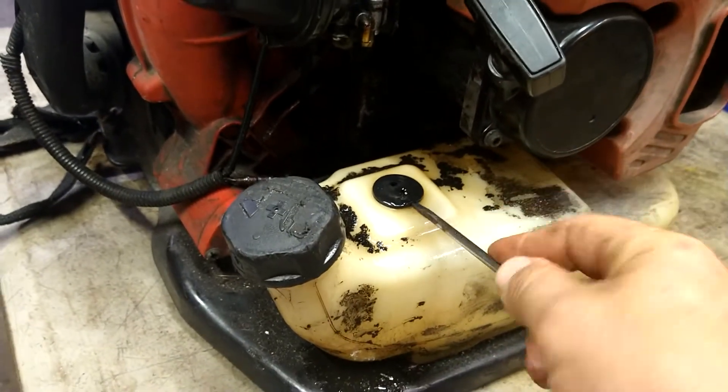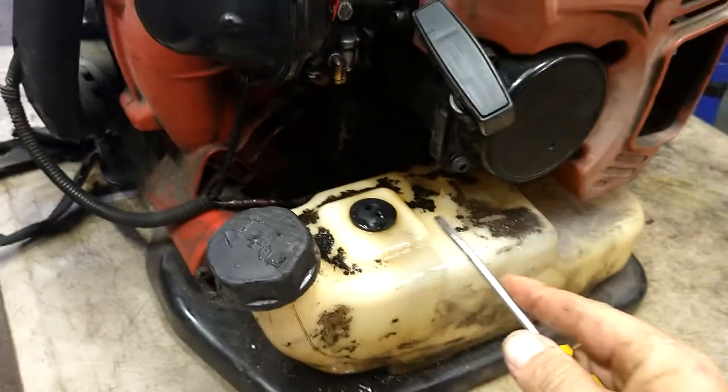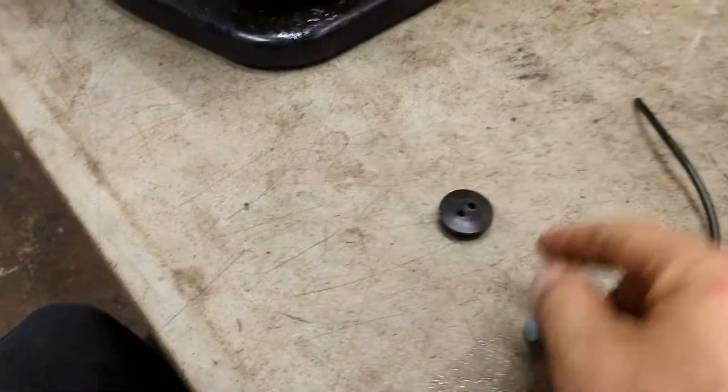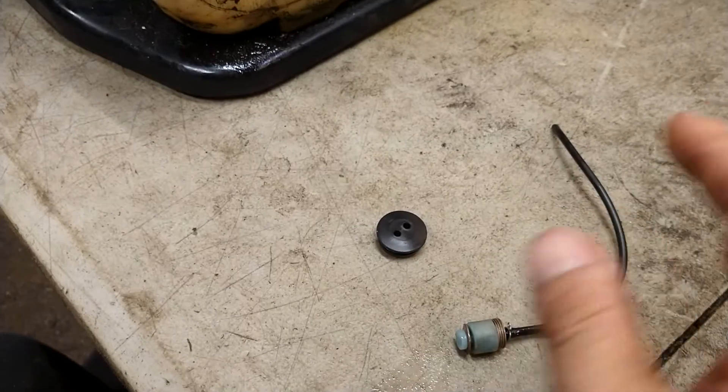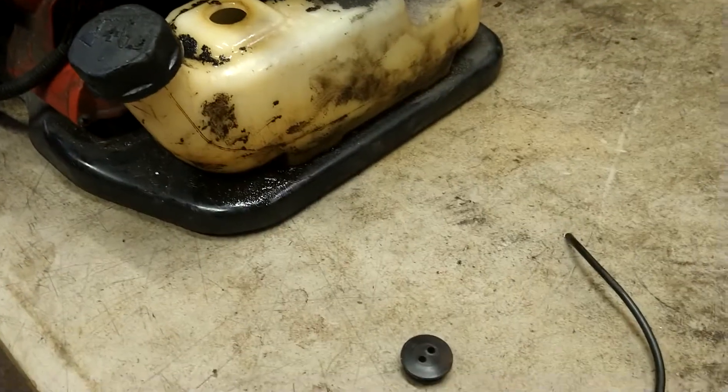Use a flathead screwdriver, get underneath it and pry it up — it takes two hands. We're gonna remove this grommet and reuse it on the new one. I'll put links in the description below for grommets, fuel lines, filters, brand new carburetor, anything you might need for this.